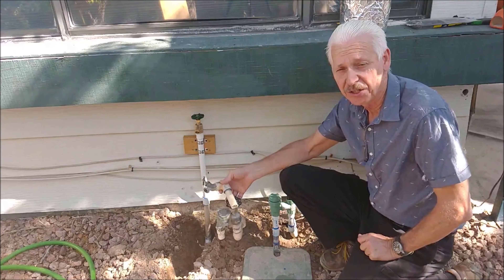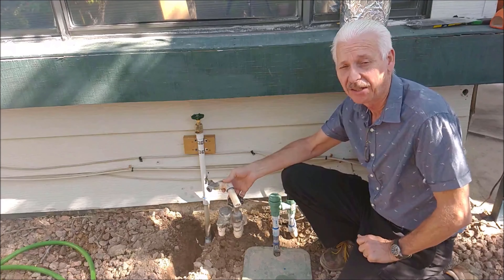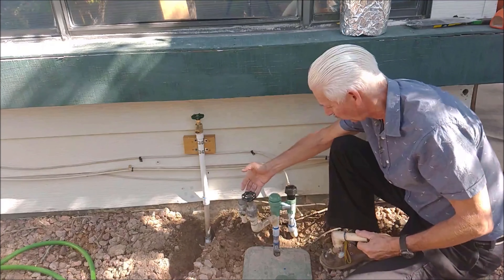This is I'll Fix It. I'm going to show you how I fixed my anti-siphon valve for the sprinklers.